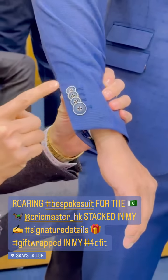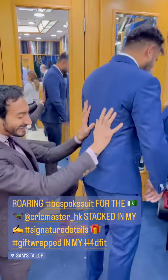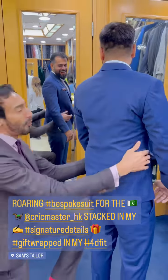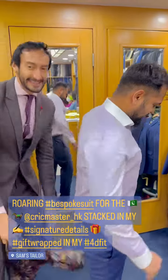Look at my Tarzan cuffs. He is gift wrapped — just gift wrapped in my 4D fit. Let me open this young Pakistani boy up, show you what's going on inside.